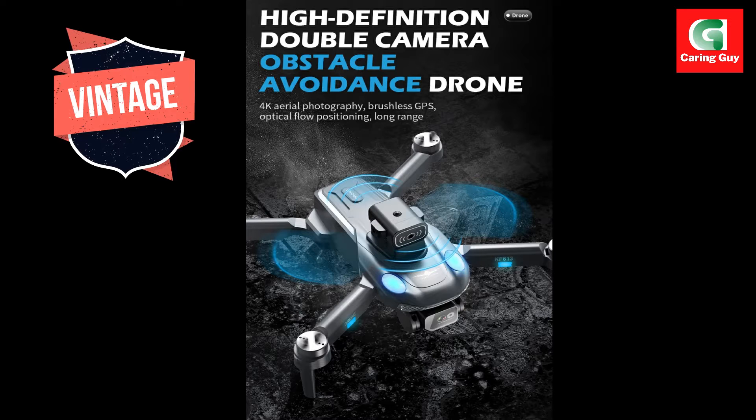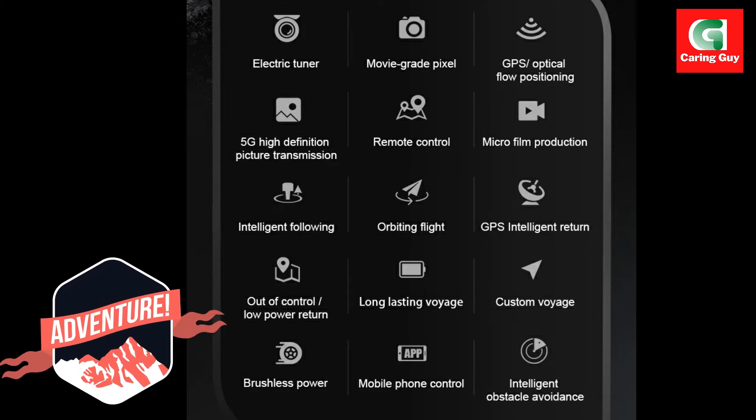The camera system features an adjustable angle camera with a 90-degree field of view, providing users with a versatile perspective during flights.